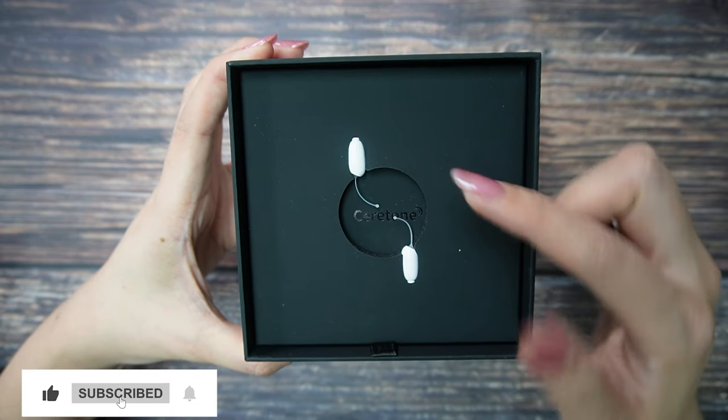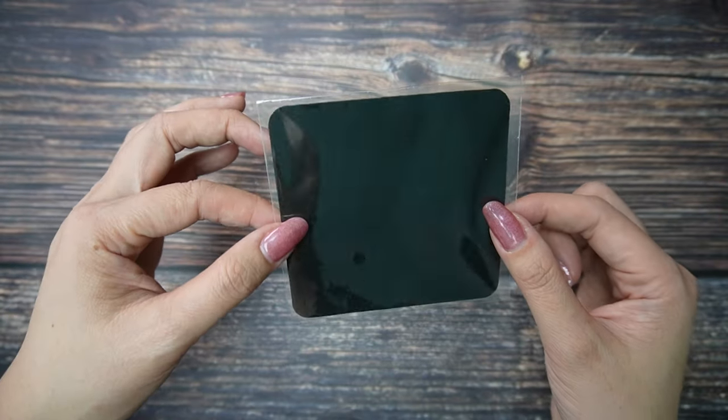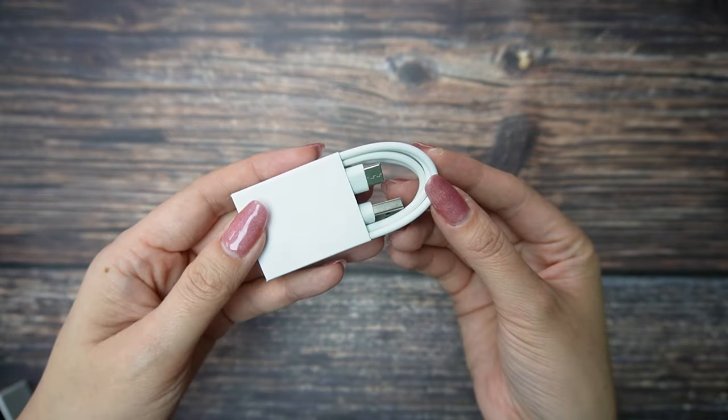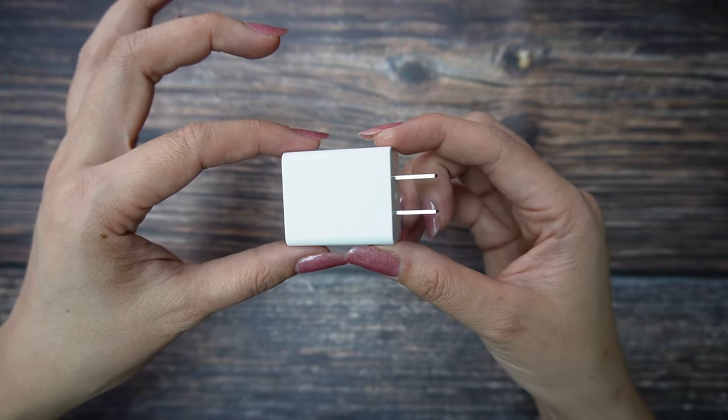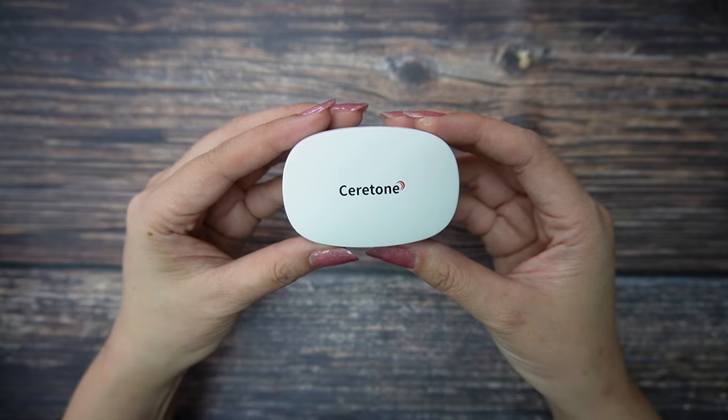They are crazy small — even smaller than my nail. Also included: one cleaning cloth, one cleaning tool, a USB Type-C cable, a USB adapter, ear tips in different sizes, and the charging box.